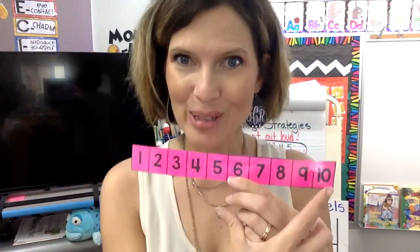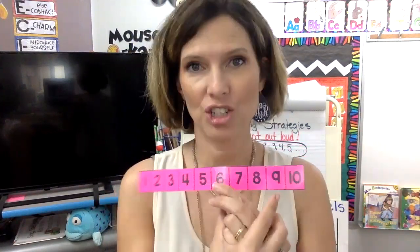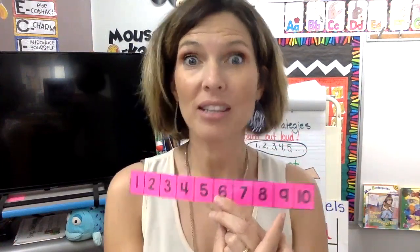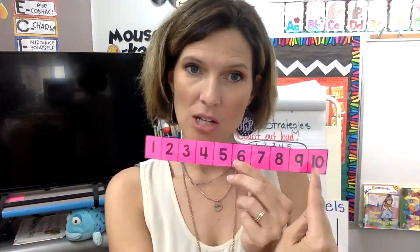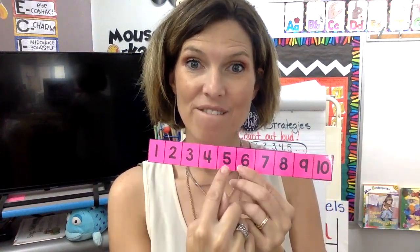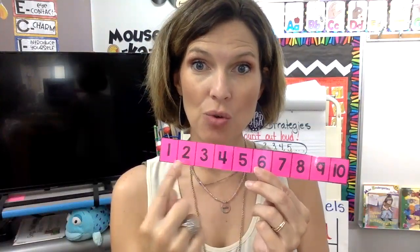Can you count backwards with me? That's kind of a challenge, but we'll try it. It's like a rocket ship taking off — they count down and then they take off. So we'll take off on the rocket ship. Start at ten and we're going to count backwards: ten, nine, eight, seven, six, five, four, three, two, one. Blast off!